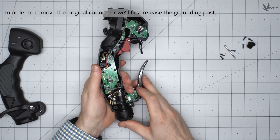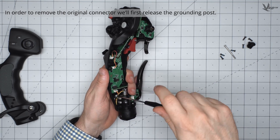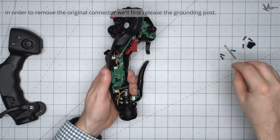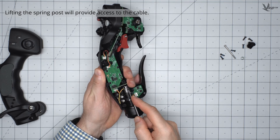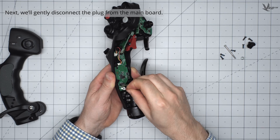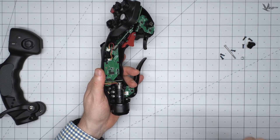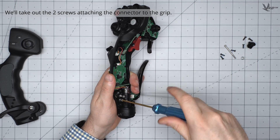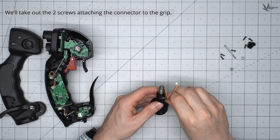With the grip now open, we will have to release the grounding spring post to remove the original connector. Next, we will gently disconnect the grip cable's plug from the mainboard in a smooth motion without tugging on the cable. Avoid any violent wiggling motions. Remove the two hex screws attaching the connector to the grip in order to release the connector, and set them aside.